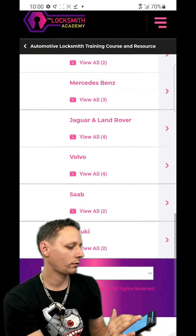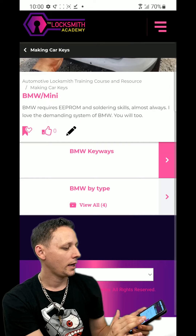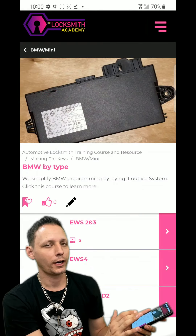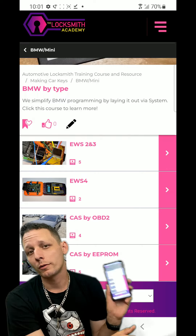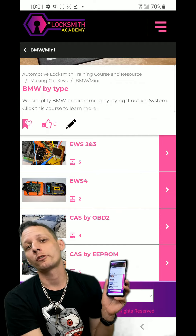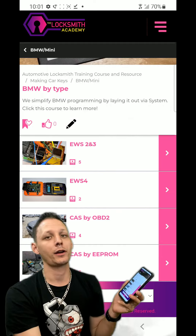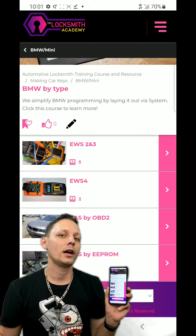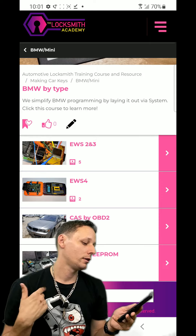We'll go to Making Car Keys, scroll down to BMW. There's not a lot here yet - but it's always going to get bigger. It's always growing. When you buy my school, this is the most minimal it will ever be. It's always increasing in value. The first blood discount is limited because no matter what, as we go through time it grows and it's always going to grow. It will never stop. Neither will I.